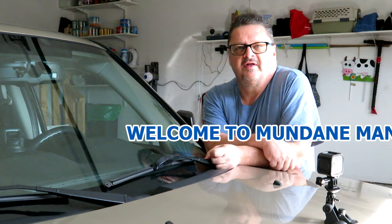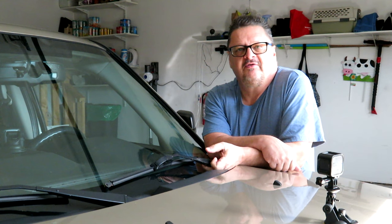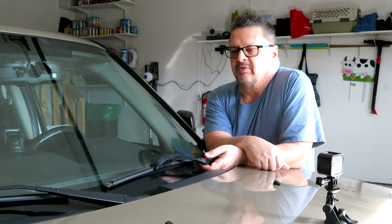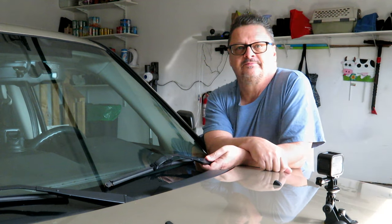Hello folks, Mundane Man here again. Today we're going to take on one of the mundanest of mundane tasks on the vehicle — changing these wiper blades. They've been on here for a couple of years and they're starting to drag across the windshield, so it's time to replace them. We're also going to apply Rain-X to the windshield to help those wiper blades smoothly glide across the glass.